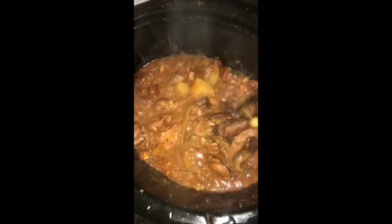Two pounds of beef, chickpeas, potatoes, onions, curry.